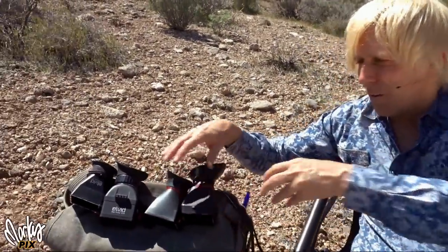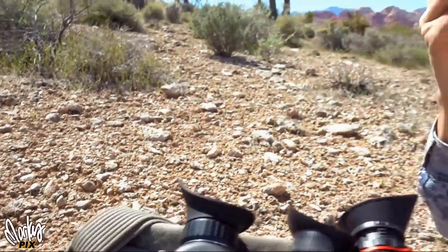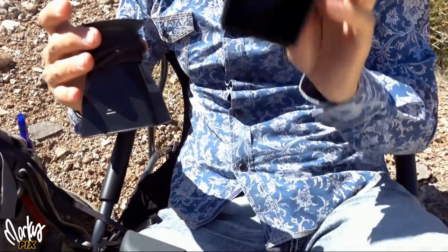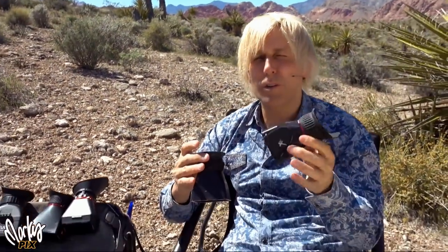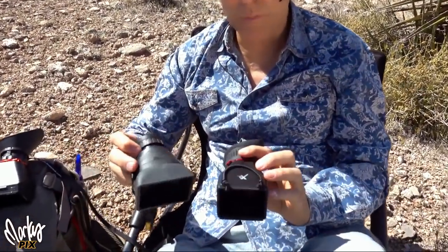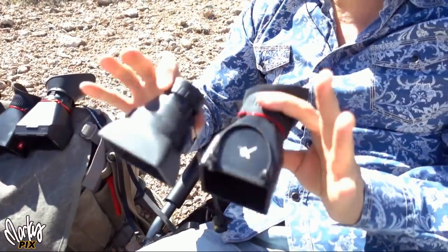These two — the Elvids — they're okay. This one's too big and bulky, and this one, even though it's similar to the Exit, neither of these have an adjustable eyepiece. The Exit — I like the look of it better when you're looking through it. It seems clearer and sharper. This one isn't as much. So my favorites out of all of these: the ones I'm going to keep are the Exit and the Hoodman.